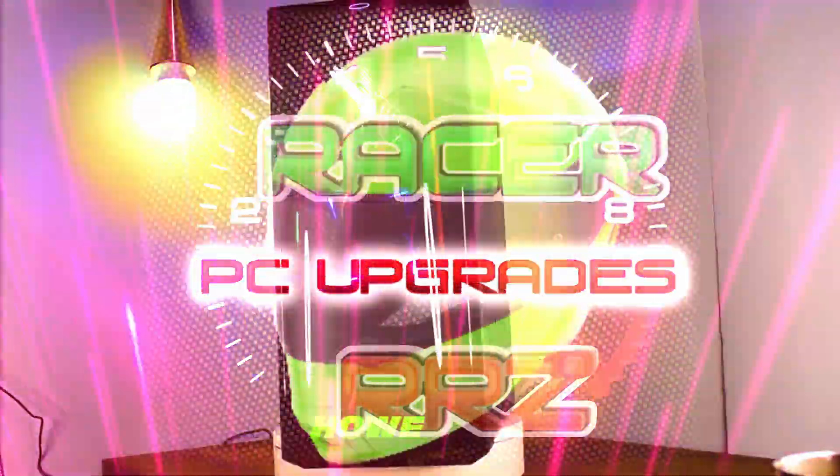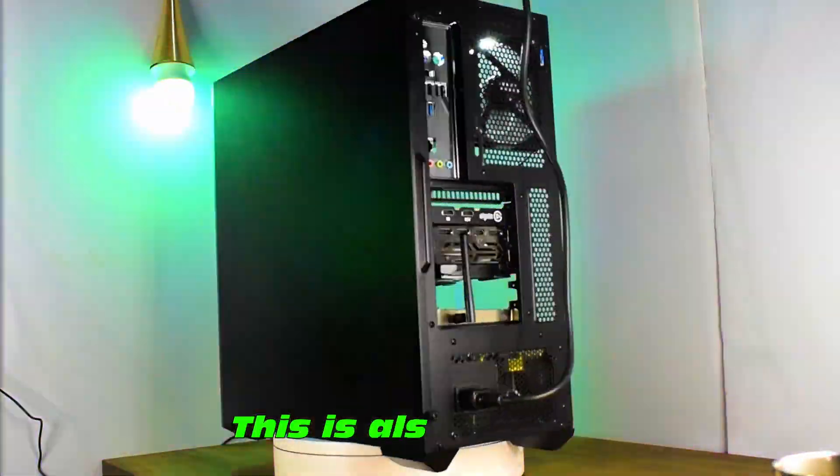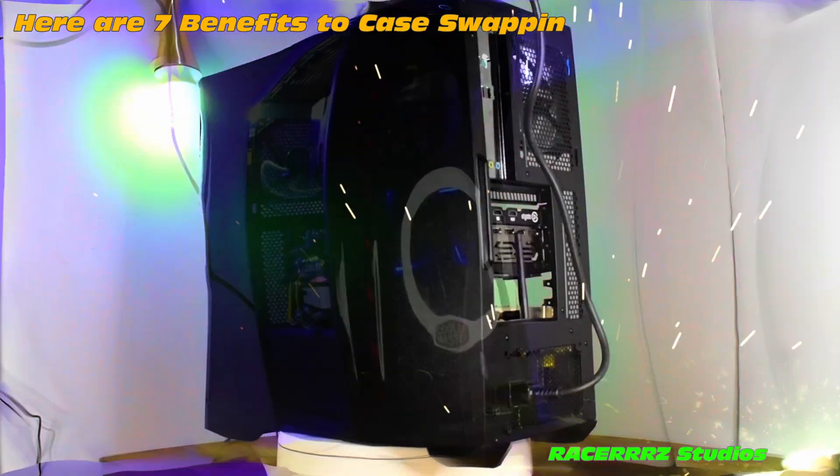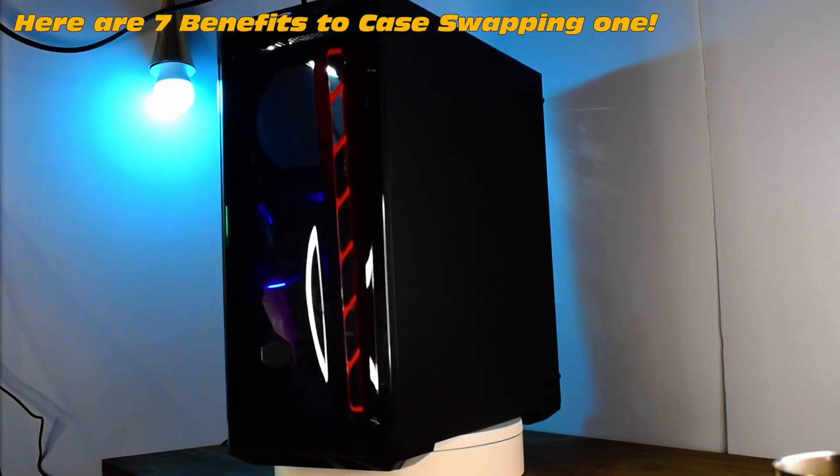But this, however, is also an HP Z420 — except it's been case-swapped. Here are seven benefits to case-swapping your workstation motherboard.